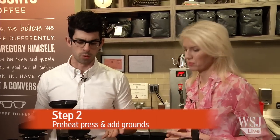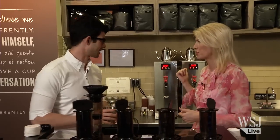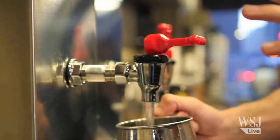First I want to preheat my AeroPress by just adding hot water into it to make this plastic a little bit warm. Then I'm going to add my 15 grams of medium ground coffee into this AeroPress. It's all about agitation and how we're going to extract this coffee, so coffee first then water. Hot water — what temperature? We look for right around 200 degrees. At home, I would recommend a boil and then about 30 seconds off boil — you'll be right at 200 degrees.